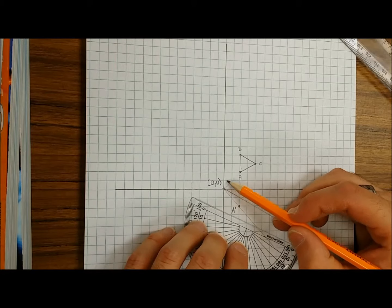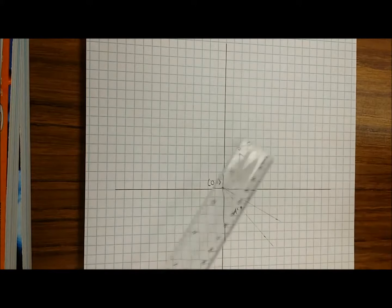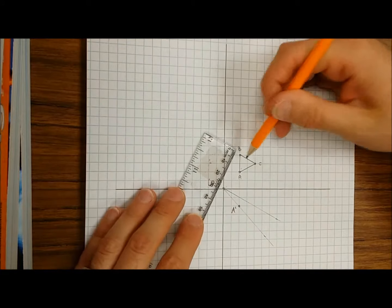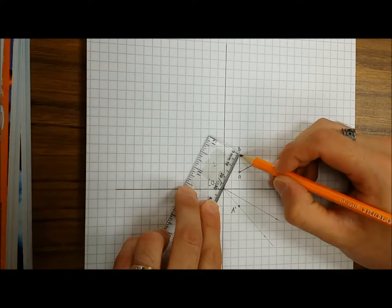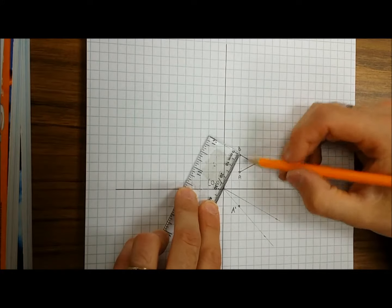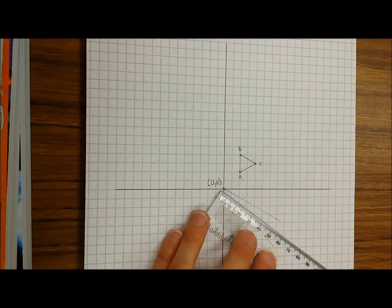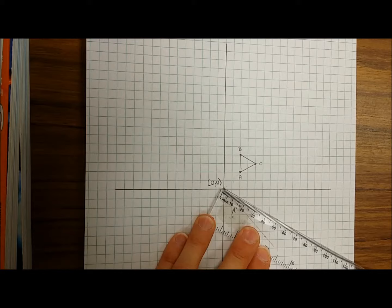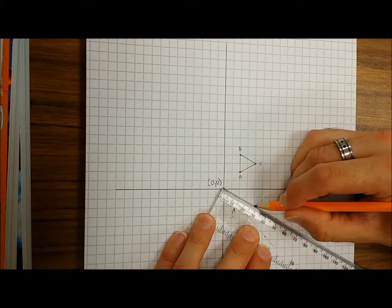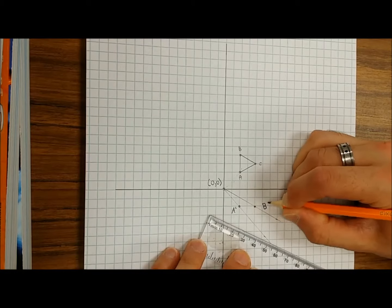This one's a little trickier because you can't see how many diagonal units away it is from the origin. So this is where your ruler is gonna come in handy. What you're gonna wanna do is measure from B to the origin and figure out how many millimeters or centimeters it is. It looks like about 2.8 or 2.9 centimeters from the origin. I'm gonna start at the origin again and go along this line, measuring about 2.8 or 2.9 centimeters. So that means that point B, after it rotates 90 degrees, is actually gonna land right there.